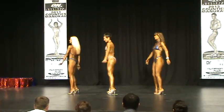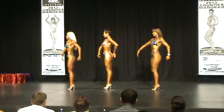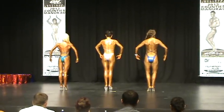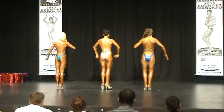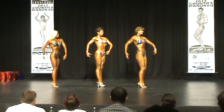Turn to your right. Quarter turn to your right. Quarter turn to your right. And face the front.